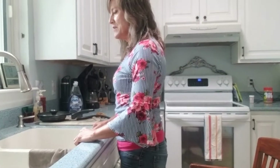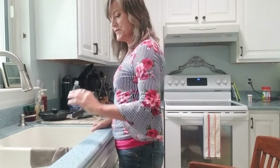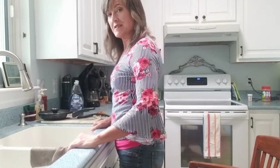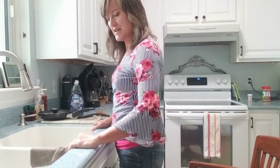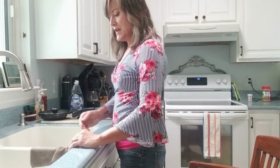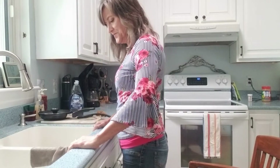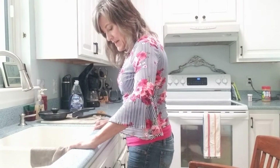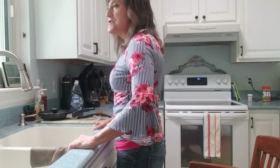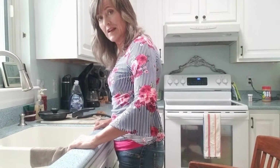Once you feel comfortable standing, let's add a little activity. You can try to use that affected hand to either place it on the counter or the sink — you can use it for support, or if you need to, you can stretch it out and put some weight through there. At the same time, you want to try to distribute your weight more evenly between right and left.